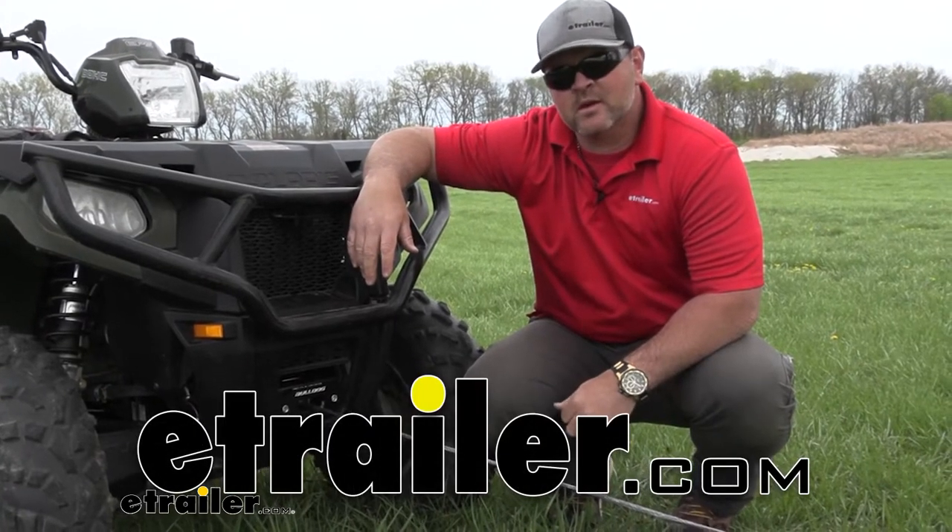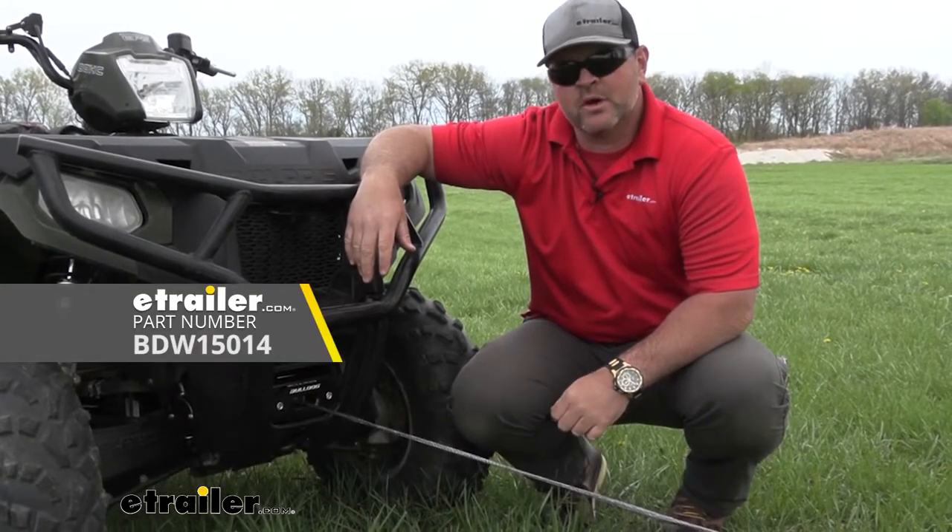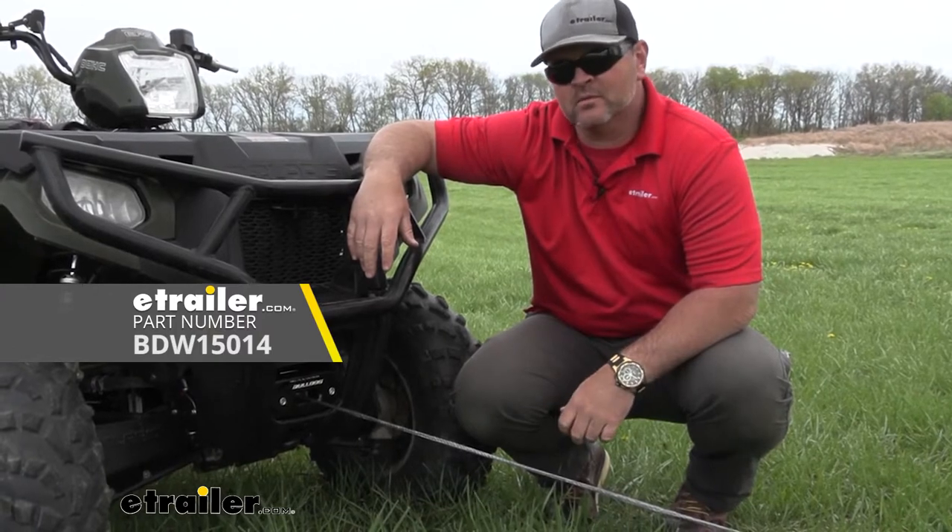Hey everyone, Shane here with E-Trail.com. Today we're going to be taking a look at the Bulldog 2,500-pound ATV winch.